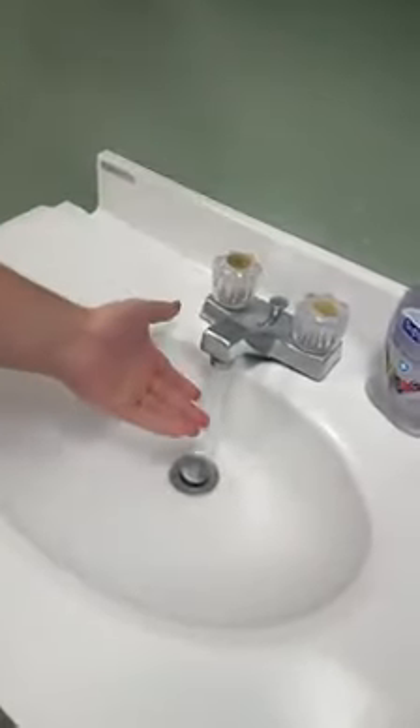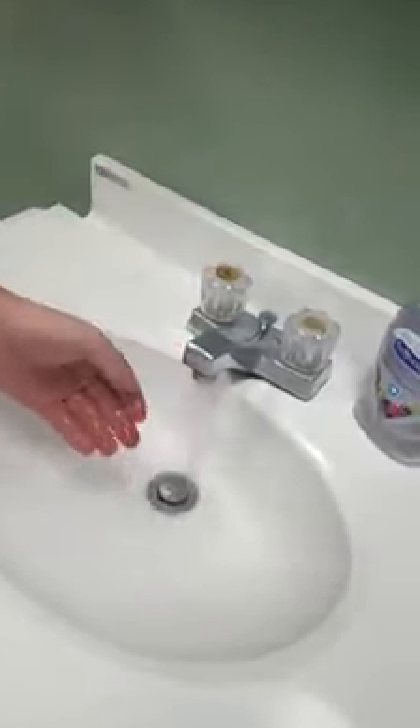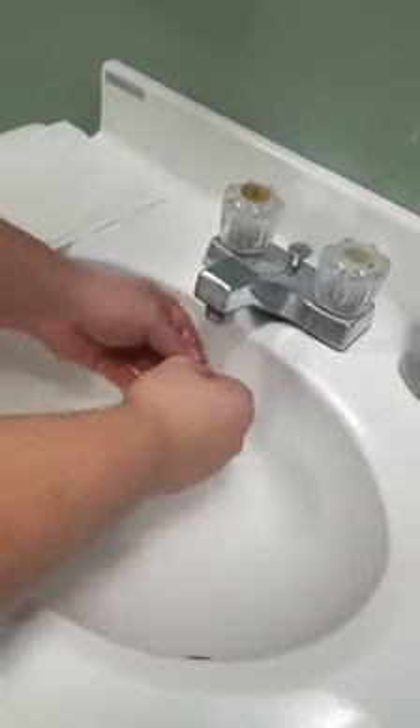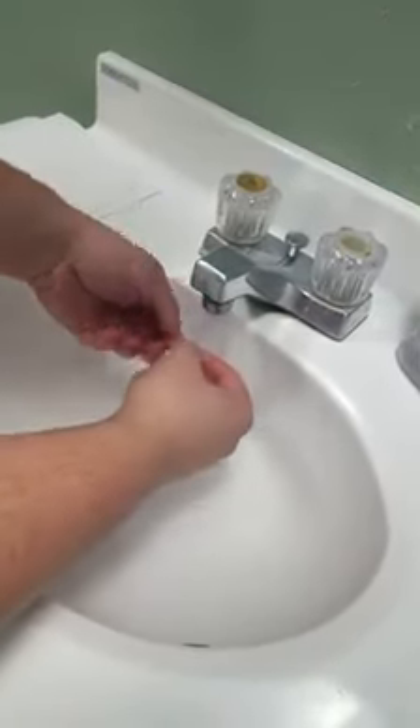Now that your hands are clean, grab your septum ring, turn on the water, get your temperature right for yourself. And just hold it in your hand under the water. Rinse it off first. Removing any crusties or build-up.